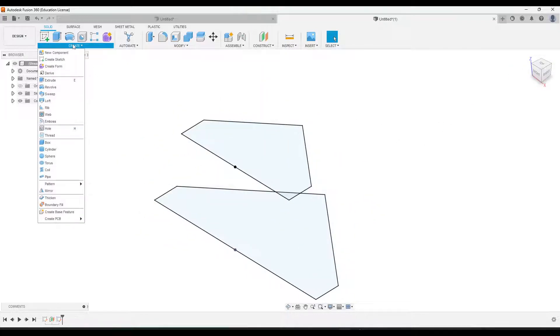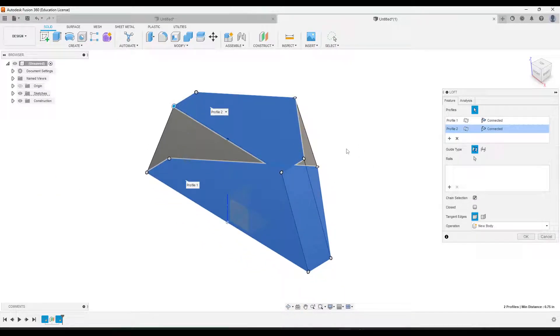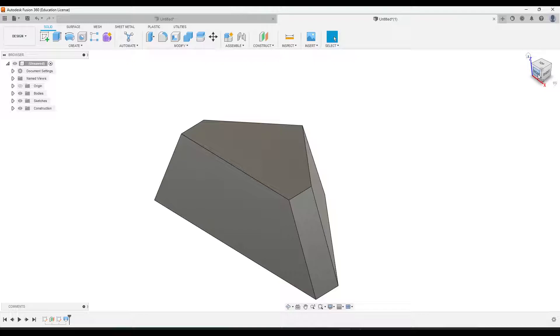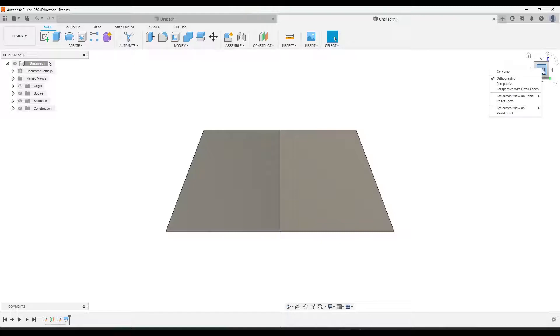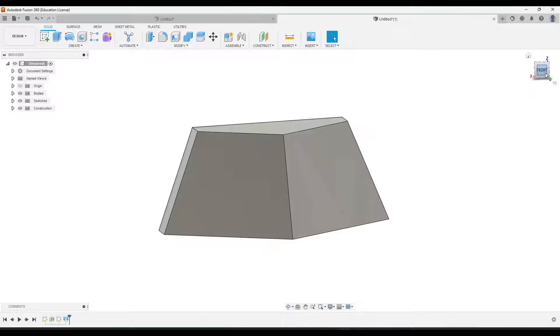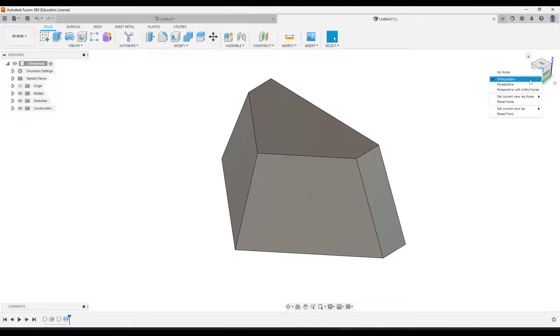I'll go to Create > Loft, then click on our two sketches and it should connect them. Click OK. You'll notice the home view is kind of backwards right now — this is actually the front when that is the back. I'm going to flip it: click on Back, right-click and go to Set Current View as Front. Then I need to reset Home as well — click Front, then click the top right corner, right-click, and go to Set Current View as Home. When you click Home, it should look like this.